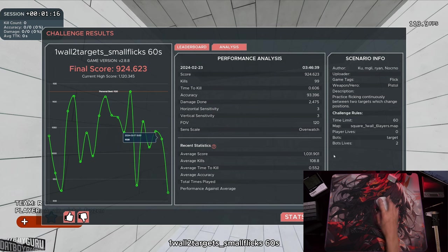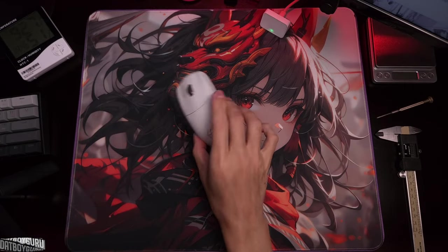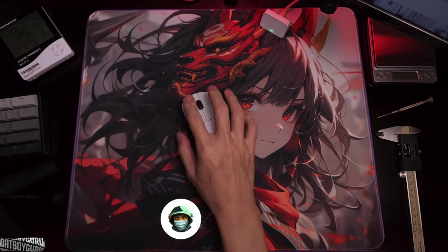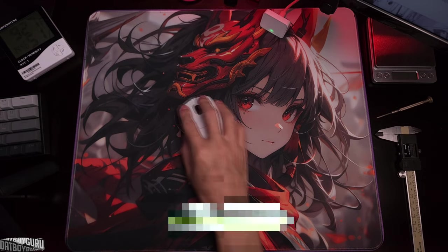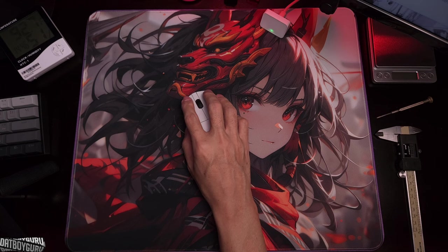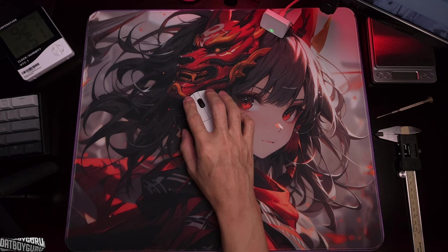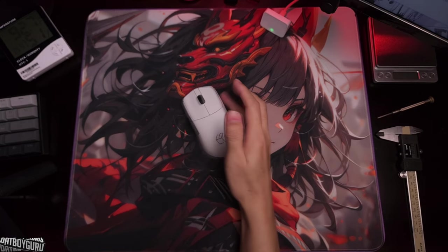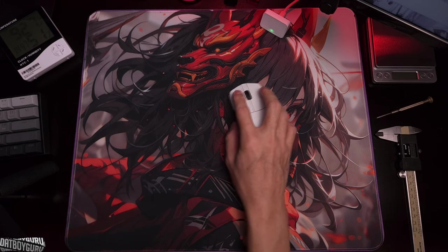Those are the Kovax results for now. Back to the LA1 — I'm really happy with the feel of it. I didn't do well in Kovax because it was my first time with the mouse and the skates perform differently from the Spryme with obsidian blacks. I'm going to get used to it and improve. I'll see you in 10 to 14 days for the full lowdown on the LA1. Thanks for watching!